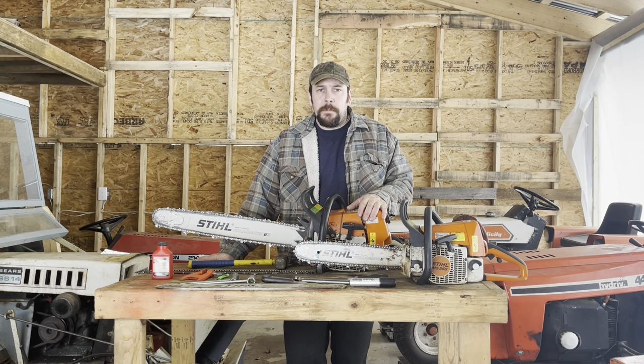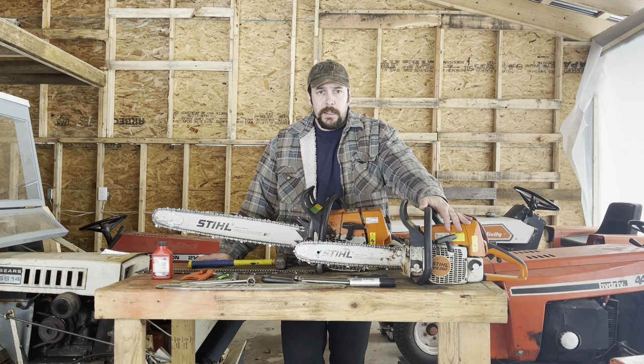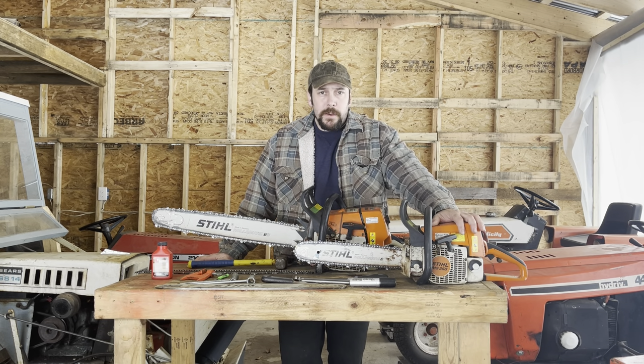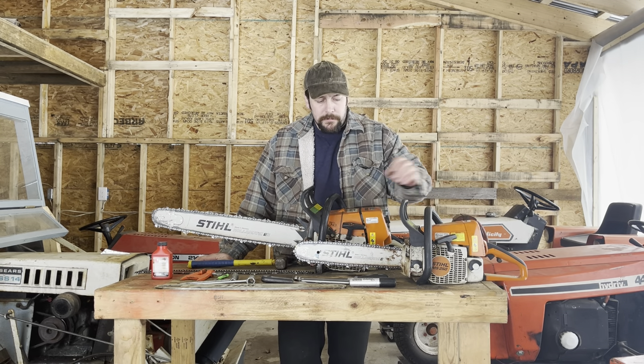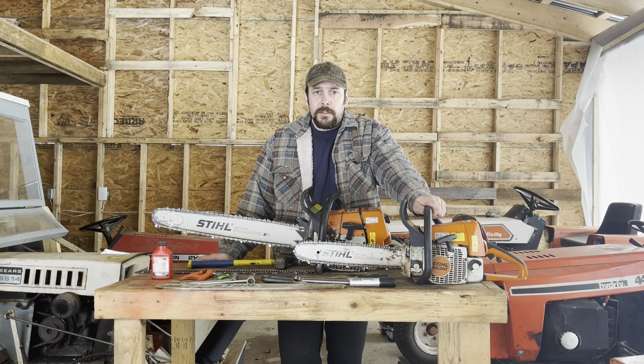For most people, if you've never run saws before, I would recommend getting something like this here. This is a 45cc saw. It's going to be around 10 pounds power head weight, meaning the power head itself weighs about 10 pounds. Then you add a little bit for the bar and chain and the fluids inside the saw. By the time you're all set up you might be 13 or 14 pounds, but it's going to be light as far as chainsaws go.